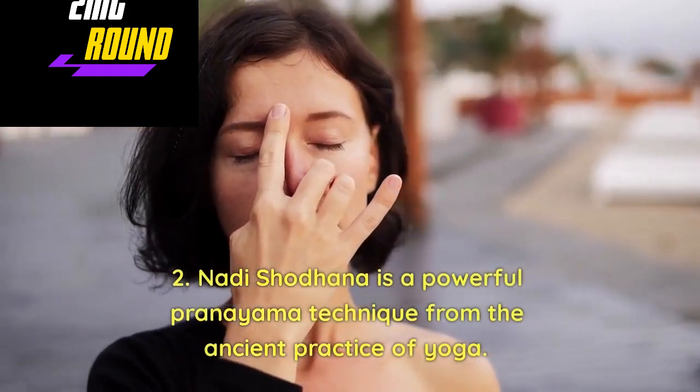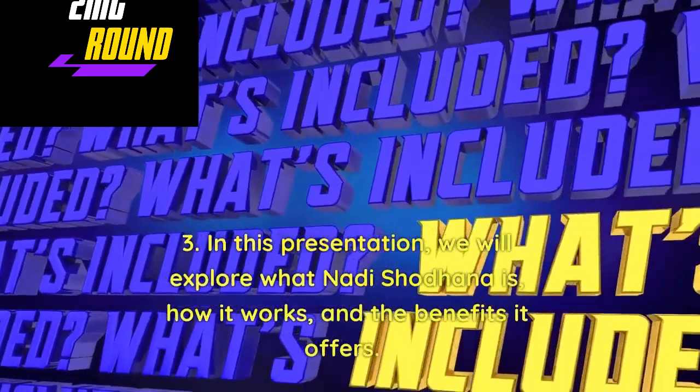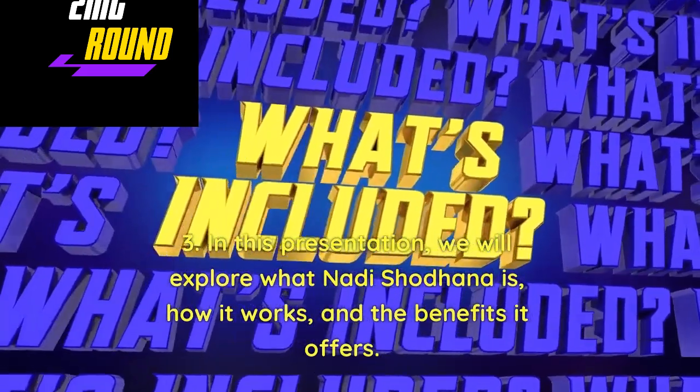Nadi Shodhan is a powerful pranayama technique from the ancient practice of yoga. In this presentation, we will explore what Nadi Shodhan is, how it works, and the benefits it offers.